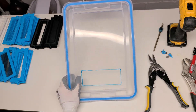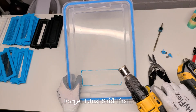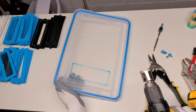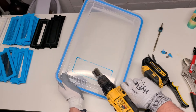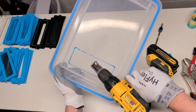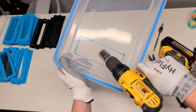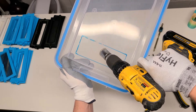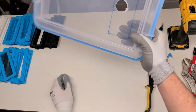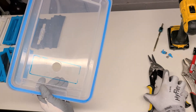What you're going to do is start at an angle, and then once you've got a nice groove there, straighten it out. Now that you've got a nice clean cut, grab your snips.